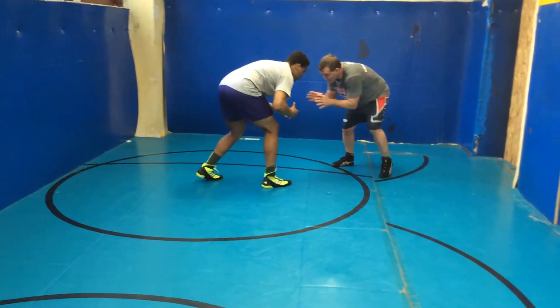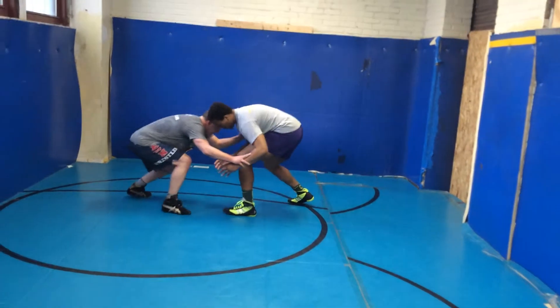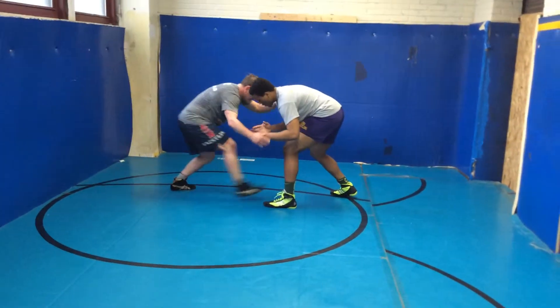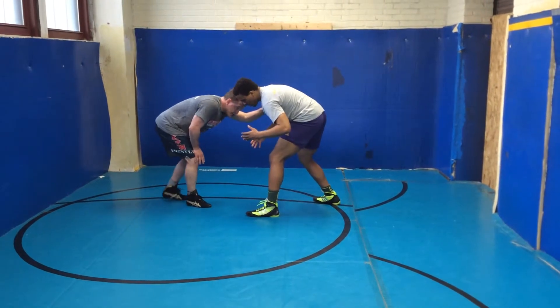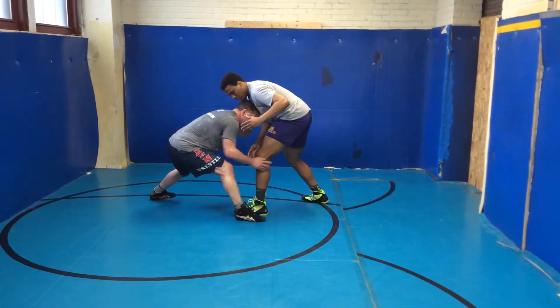At the shoulder, I'm looking for that double and he's taking that leg back, so it goes right to a single. I can shoot a double leg and step to a single, or I can shoot outside to a single — either way is fine.